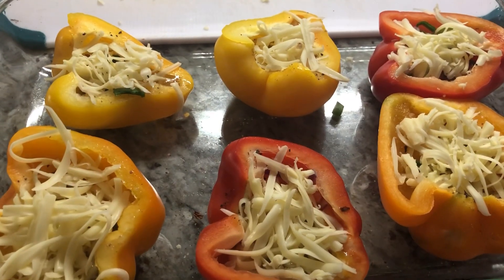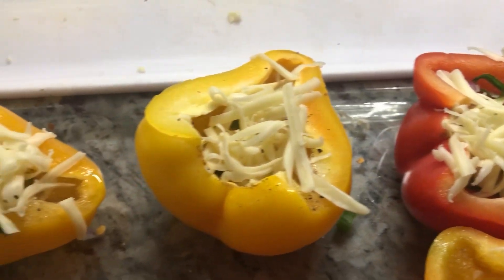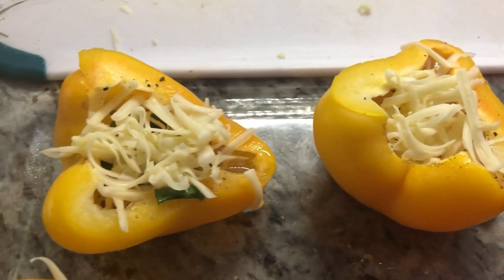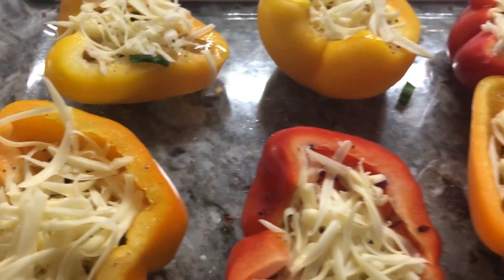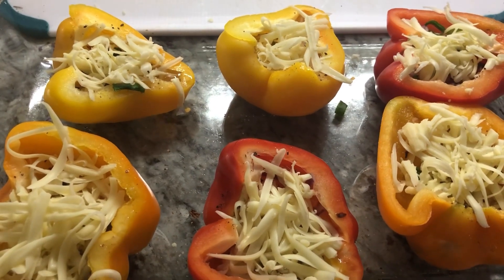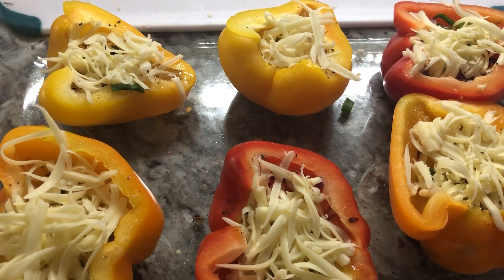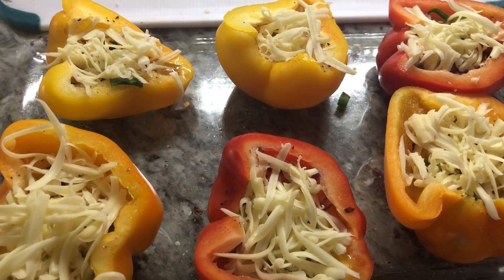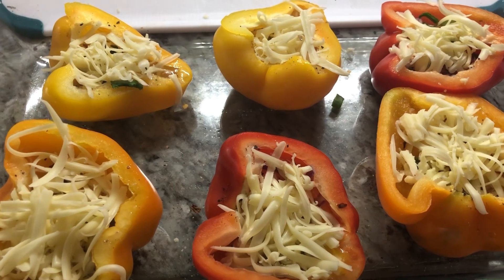Here they are — I've already filled them all with everything: cheese, black pepper, chili flakes, salt, onions, green onions, and they're ready to go in. My oven is ready. I'm putting them in at 350 degrees and we'll take them out as soon as the cheese melts on top, because eggs don't take too long to cook.